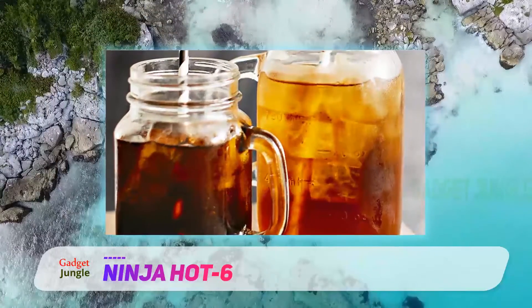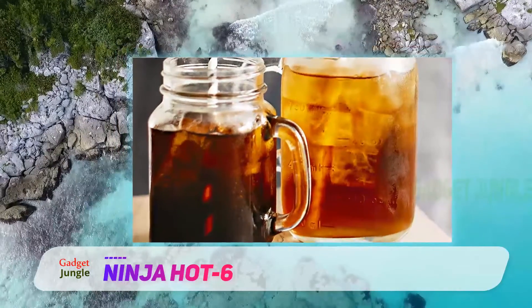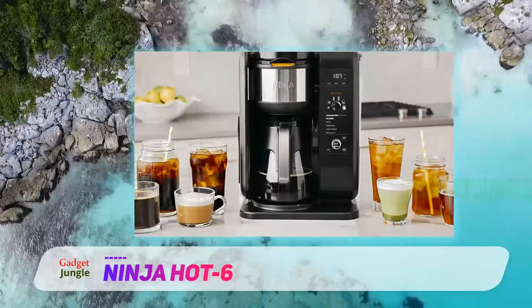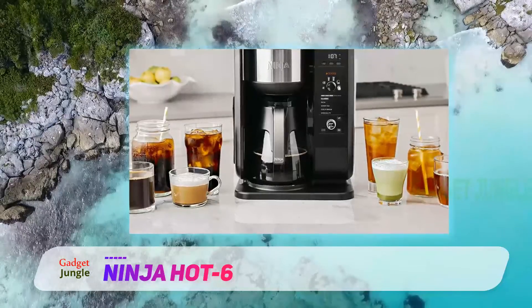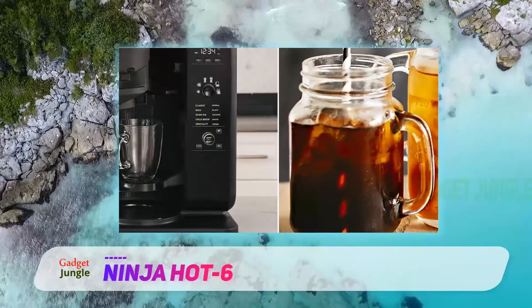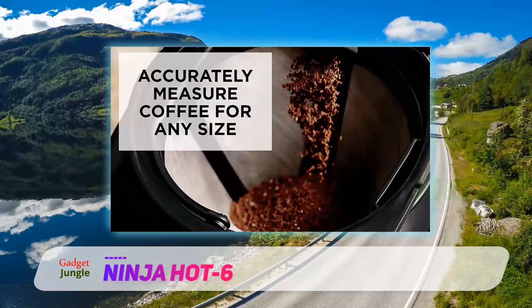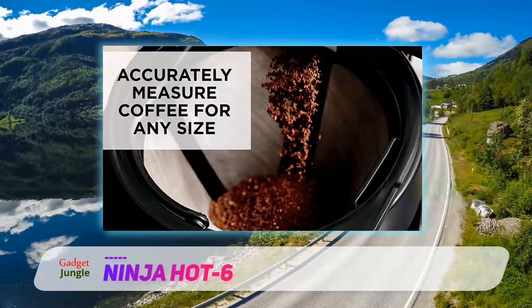Swiss army knife of the drip coffee maker world. The Ninja programmable brewer offers an uncanny degree of flexibility, making it the best coffee maker for those who don't always want the same cup. It can create everything from solid drip to perfect cold brew to iced coffee to latte-style drinks with its milk frother, and it will adjust the temperature according to your choice. Its thermal carafe will keep your coffee hot for up to two hours. This programmable coffee maker even lets you brew iced coffee and hot coffee in multiple sizes.